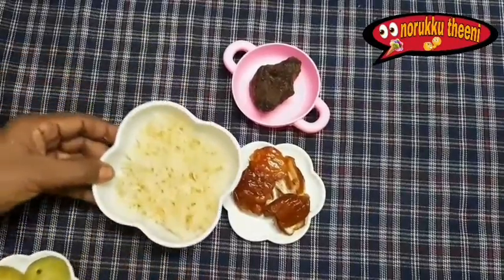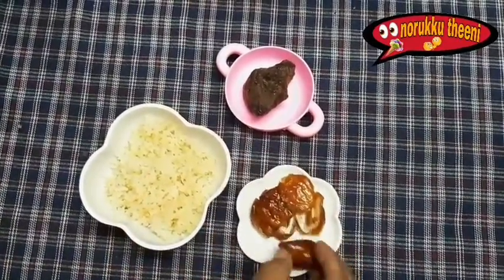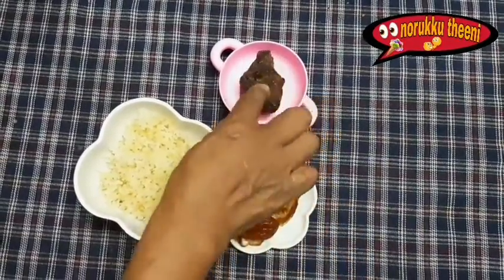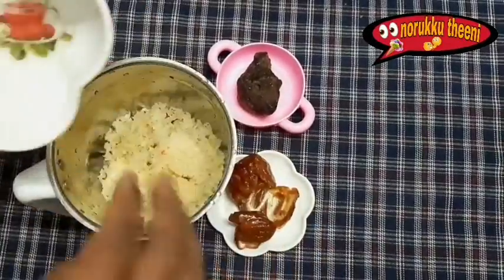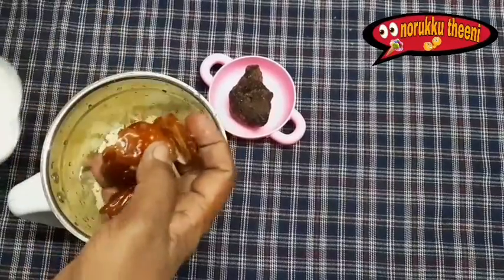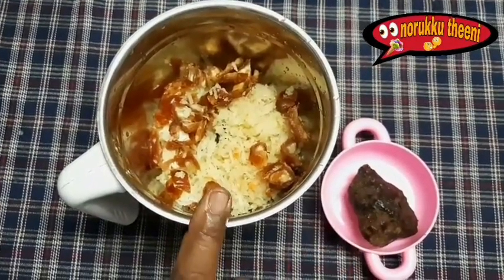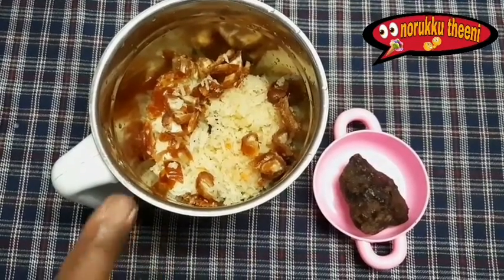Let's add the Nellikya juice. We will move the oil and divide the oil. When we add oil, we will be cooking it. Put the sauce on it.